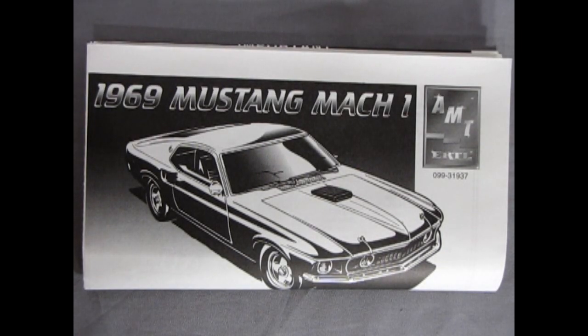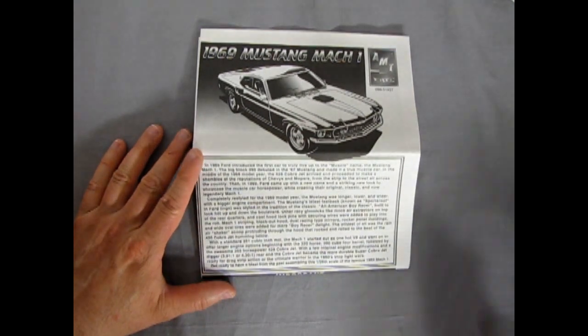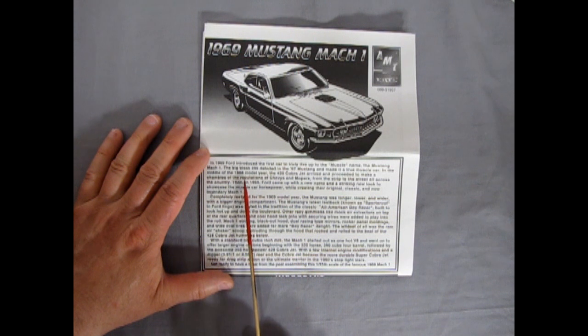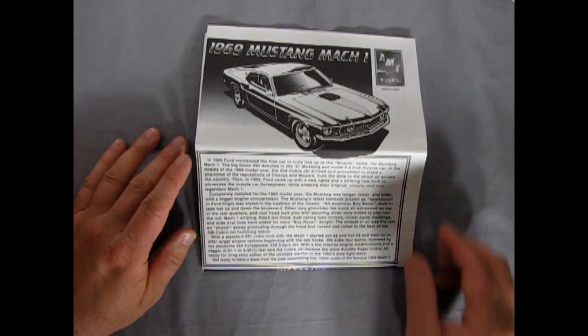Welcome back, Mustang fans. Here we have our instructions for our AMT 1969 Mach 1 Mustang. Flipping these open, it says that in '68 they put in the 428 Cobra Jet into the Mach 1. In '69, Ford came up with a new name and striking new look to showcase the muscle car horsepower while creating their original classic and now legendary Mach 1. Completely restyled for the '69 model year, the Mustang was longer, lower, and wider with a bigger engine compartment. The standard Mustang Mach 1 must have had the 350, but this one, being special, has the bigger block.